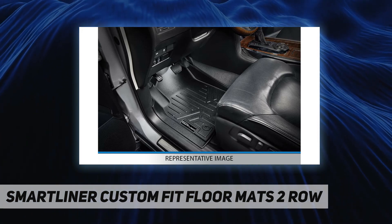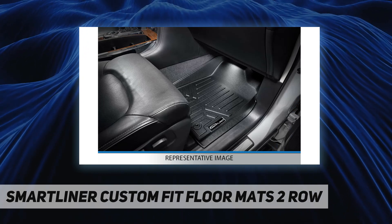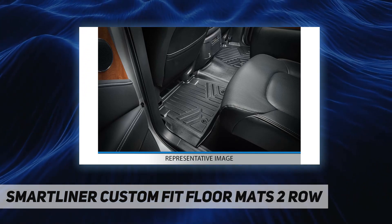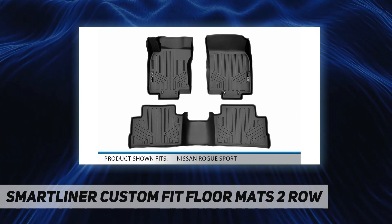Reasons to choose Smart Liner USA floor mats: they are far more affordable compared with other brands, offer all-weather protection against snow, mud, sand, salt water, and more, feature a spill-saver lip, and are easy to clean and maintain. All Smart Liner USA products are meticulously engineered to fit each car exactly right.